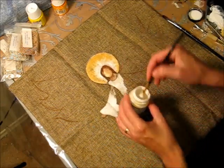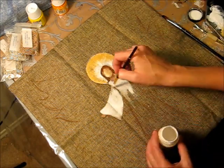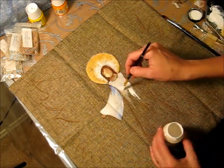Use titanium white to paint the dress and a bit of cobalt blue to create the shadows.